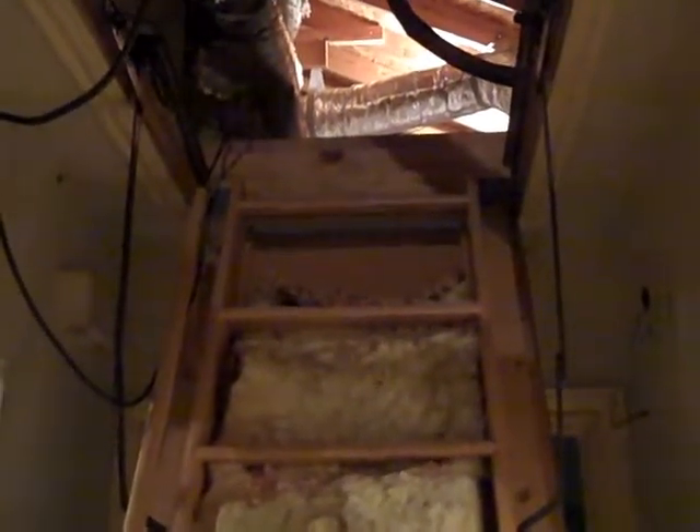Here at Town & Country Home Inspection, we like to try to help our clients and possible future customers out. Here's a little handy tip on attic ladders.